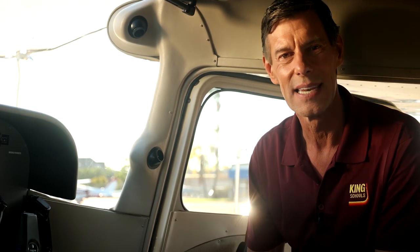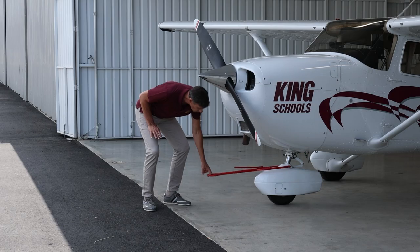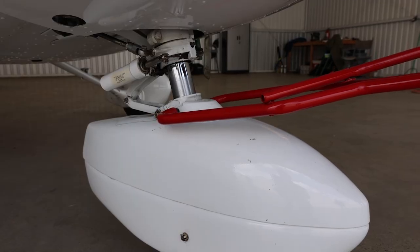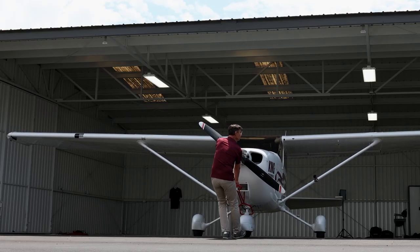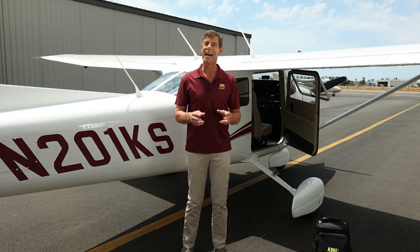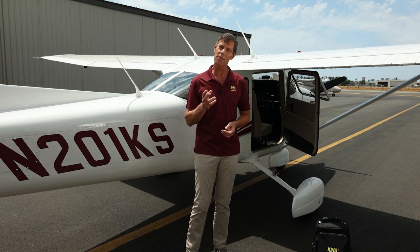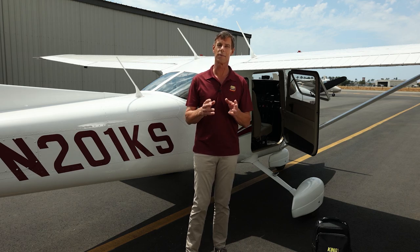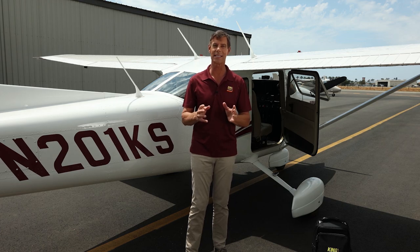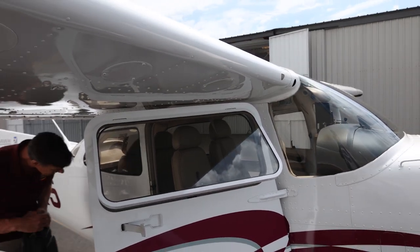We've looked at all the basics about this airplane for now. Now comes the fun part — let's go flying! You know, every time I get in an airplane, I have that same sense of excitement I had when I first learned to fly. It's one of the few activities in my life that from the very start until today has maintained that same high level of excitement. So let's go fly this airplane.